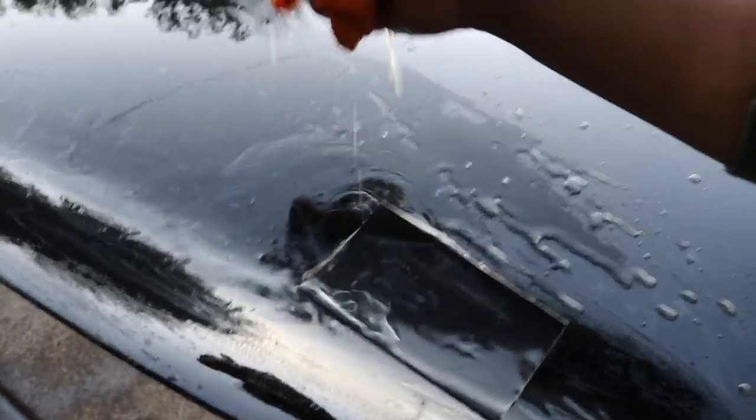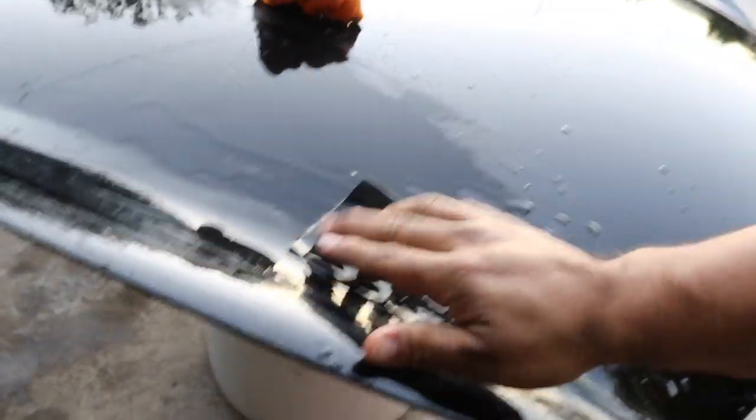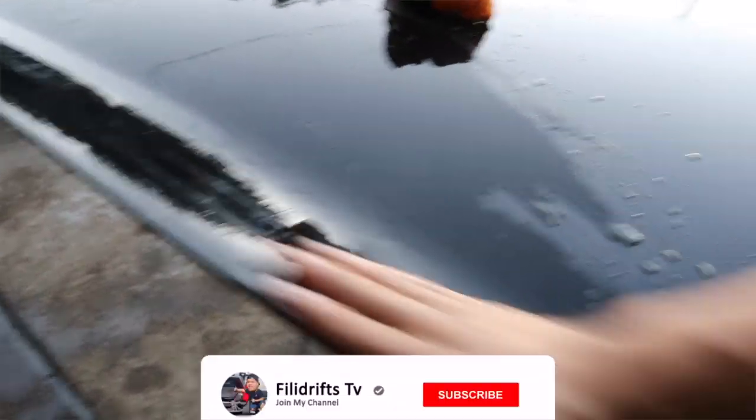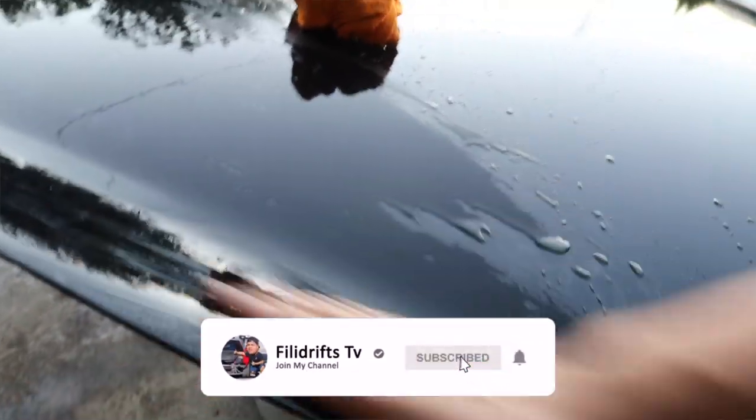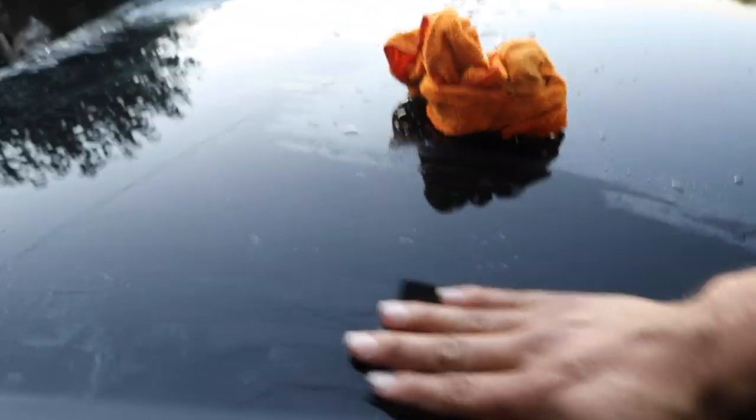I'm gonna be really gentle when sanding it down because you don't want to scratch the clear too much. I'm just going over it really, really gently — not too harsh. Just putting the weight of my hand on it and sanding it down.